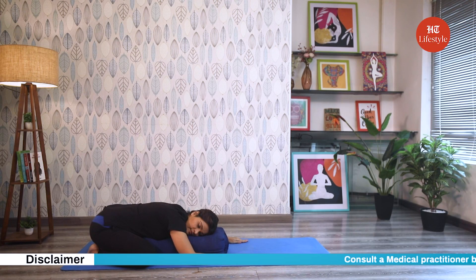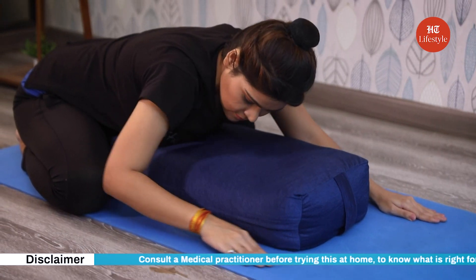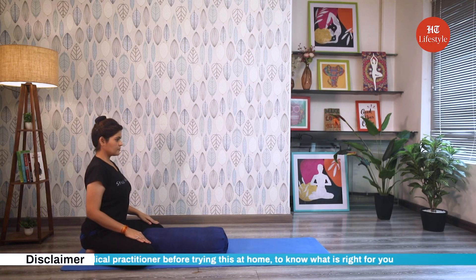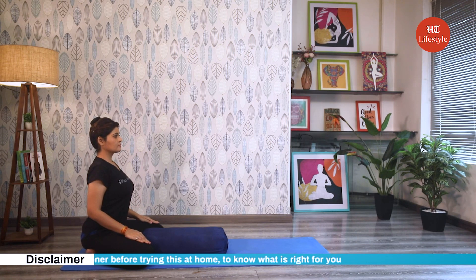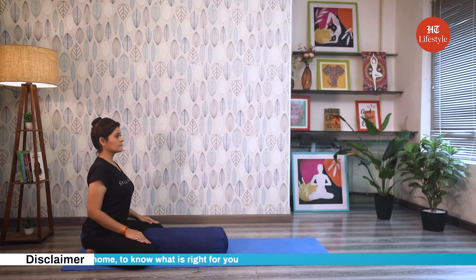Remain in this pose for anywhere between 5 to 15 minutes with deep breathing. To come out of the pose use the support of your palms to sit yourself up. Avoid this pose in cases of slip disc and injuries to your knee, neck, groin, or hip.